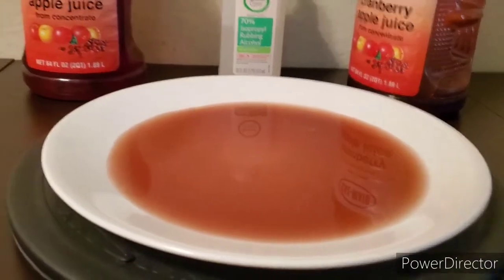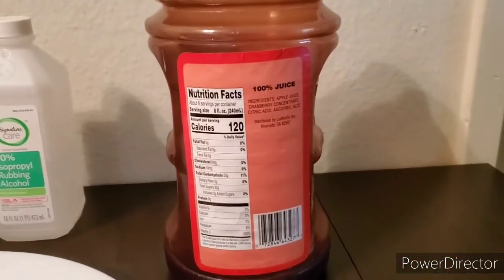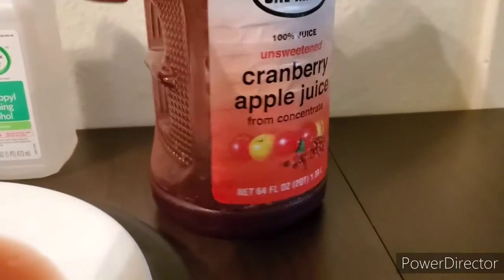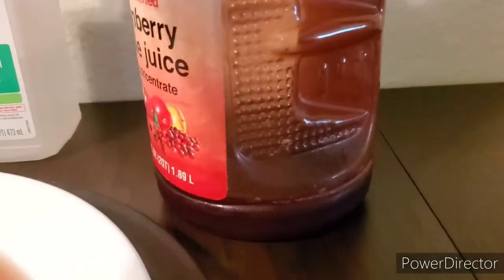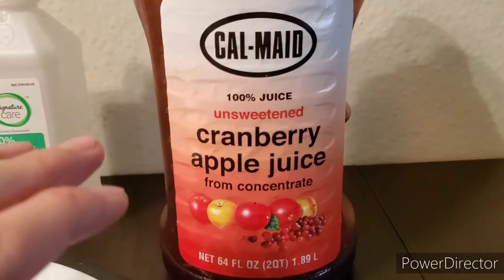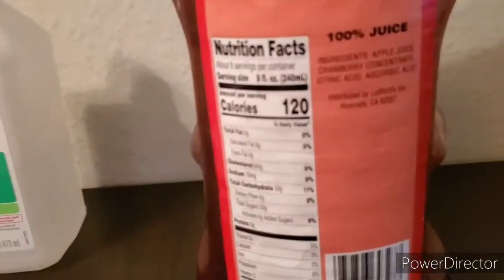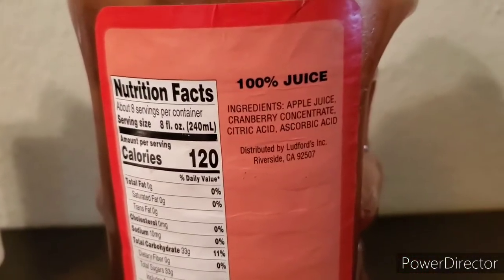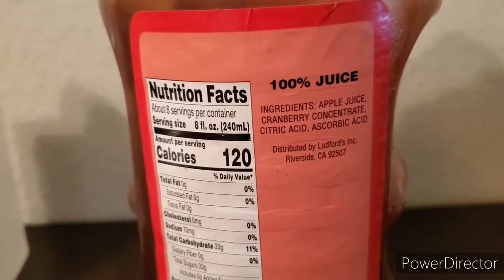Let me show you the labels first. It doesn't say shake well or anything like that, but it does look like more of the concentrate is kind of left behind a bit. As you can see from the rest of the labels, there's no organic labeling or non-GMO. There's a good chance they used genetically modified fruits. The ingredients simply say: apple juice, cranberry concentrate, citric acid, ascorbic acid — so not much on the ingredients.